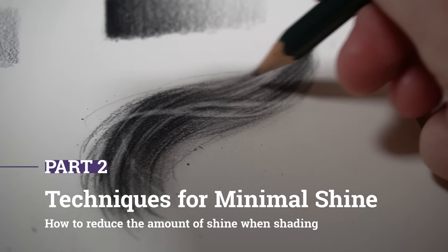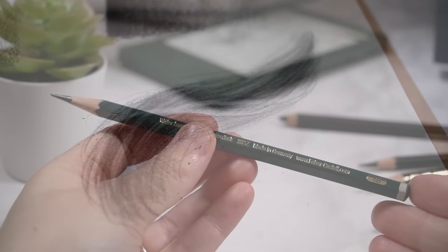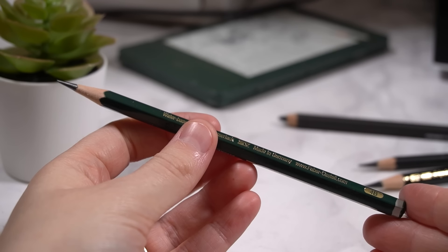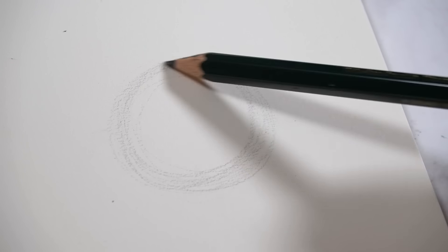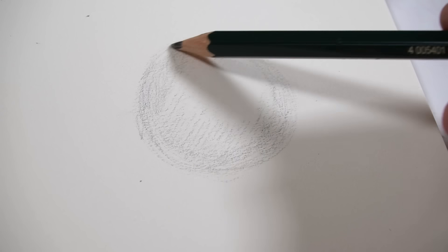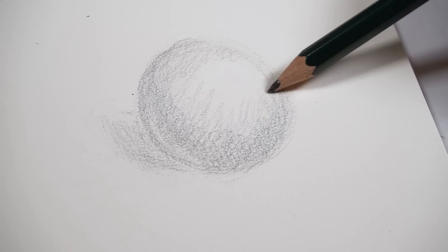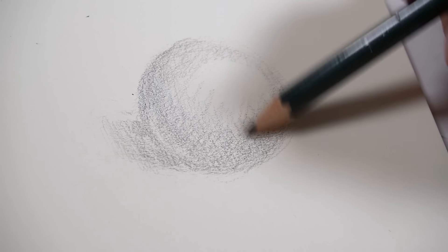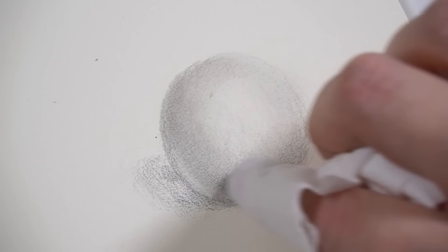Now let's go through some other techniques you can use to minimize the shine in your drawings. For this demonstration I'll be using my regular graphite pencils, but the key to using graphite pencils without getting much shine is to only use light layers and not press too hard. Even better, use some of the harder graphite pencils like the HB or 2H, because the darker and softer the pencil — like the B, 2B, or 4B — the more shine you'll get. I'm lightly using my graphite pencil to establish the different values in the sphere, giving the impression of where those darker shadows are but not pressing too hard.